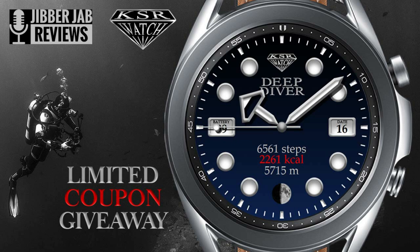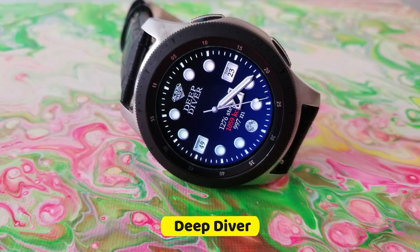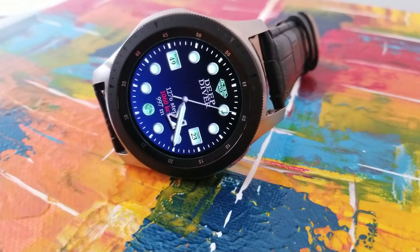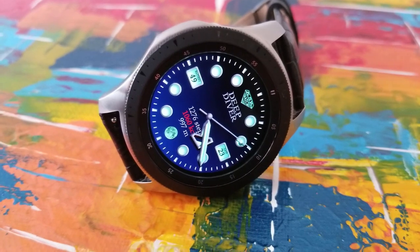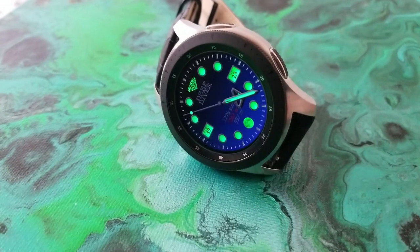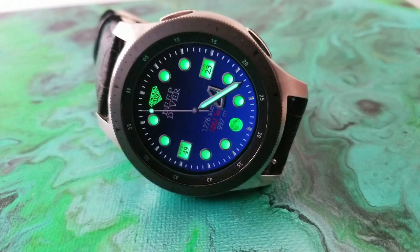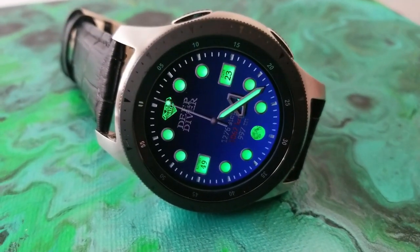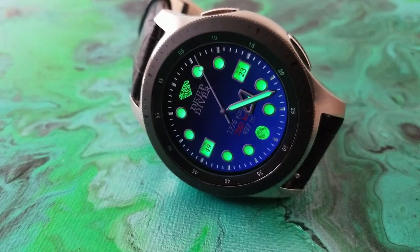I am really digging this one — it's got a very similar style that you would find in luxury real watches, plus you get the added functionality that you're only going to find in a smartwatch. The features here are pretty minimal: you have a battery power remaining indicator on the left-hand side in the nine position, while the three position shows the current date. You then have three health-related stats near the bottom — total steps count, calories burnt, and distance moved.